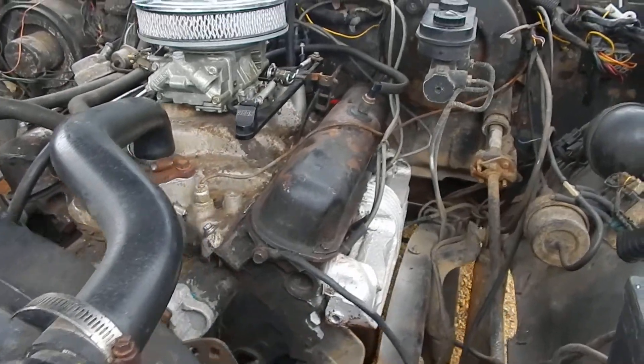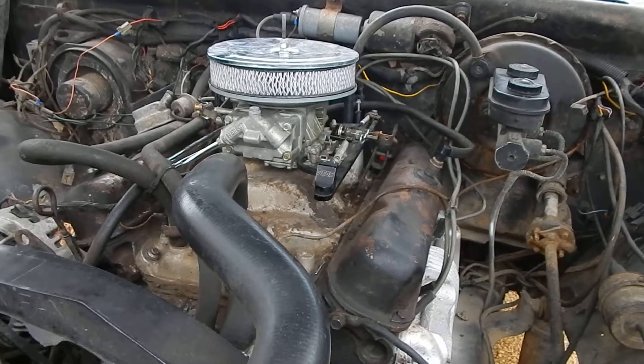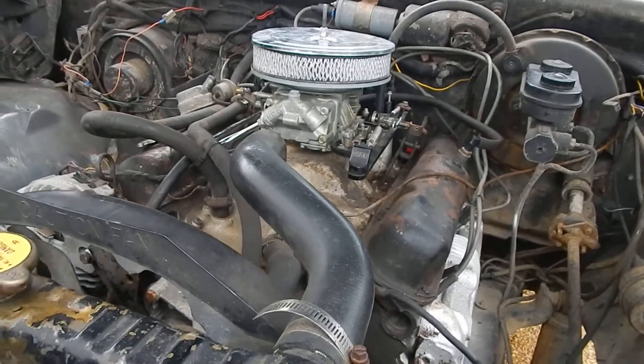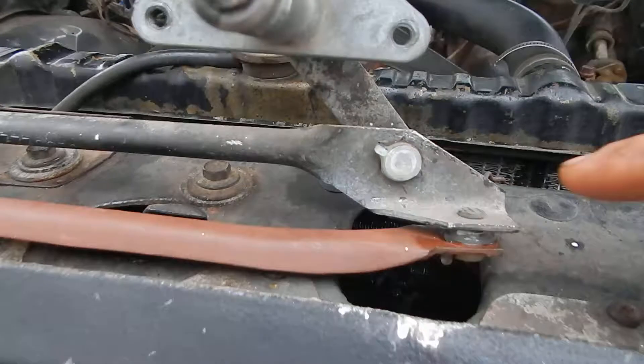What I'm working on is an '85 Dodge Ram Charger. Just got it — like typical of them, these and the pickups or whatever else, the wipers didn't work, and it didn't work because of this: the bushings wear out.